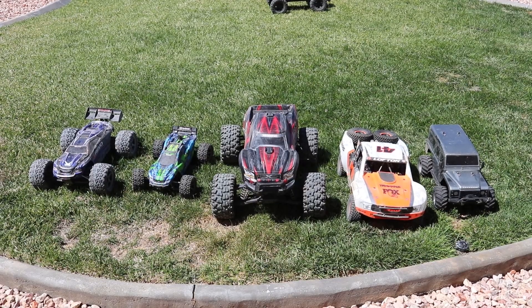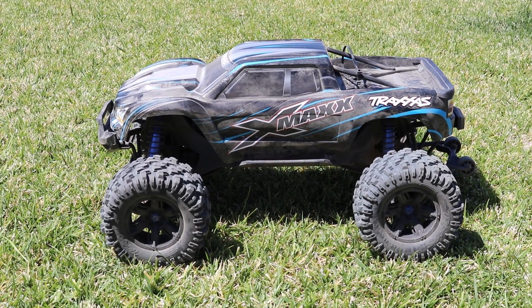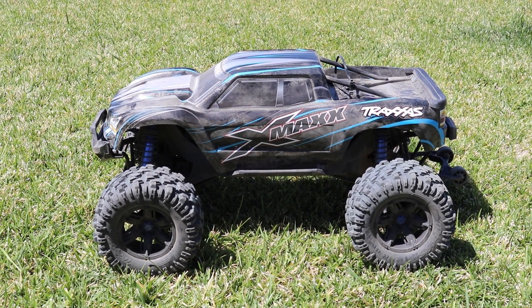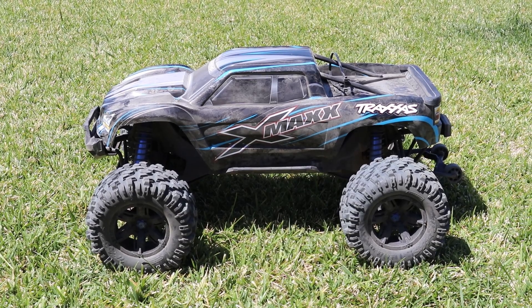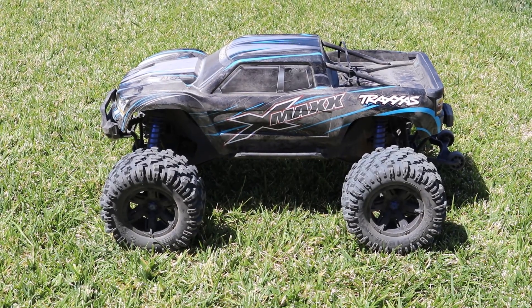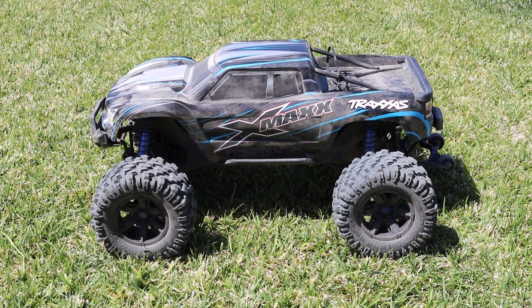Now I'm going to be cleaning all these pretty much in one shot. For the sake of the video we're just going to be cleaning my 8S X-Maxx — I'm sure you guys would get pretty bored if I cleaned all of them on camera. Personally I like to clean all my RCs outside. I don't really like having a big mess I have to clean up after I do all the cleaning.